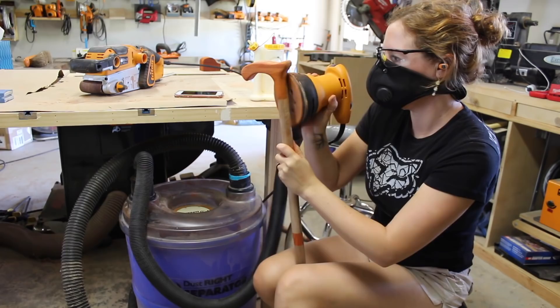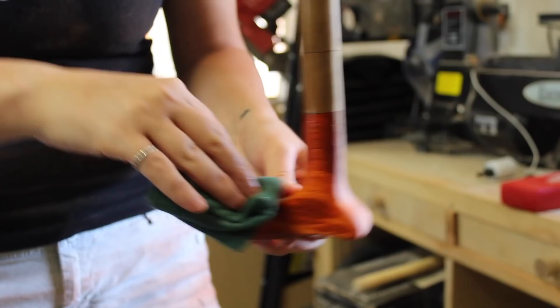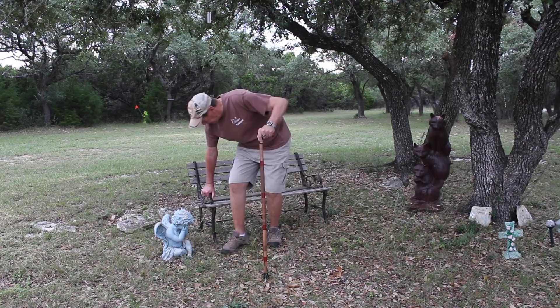After getting everything exactly the way I wanted it, I applied three coats of wipe-on poly. And the padauk looks pretty. Now try as I might, I was not able to get a consistent grain the entire length of the body, which I found disappointing — but my dad's calling it character. Because he's sweet.